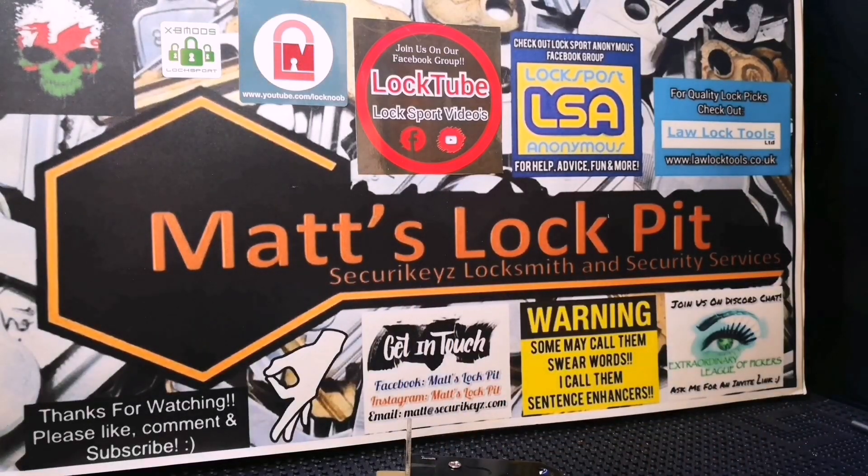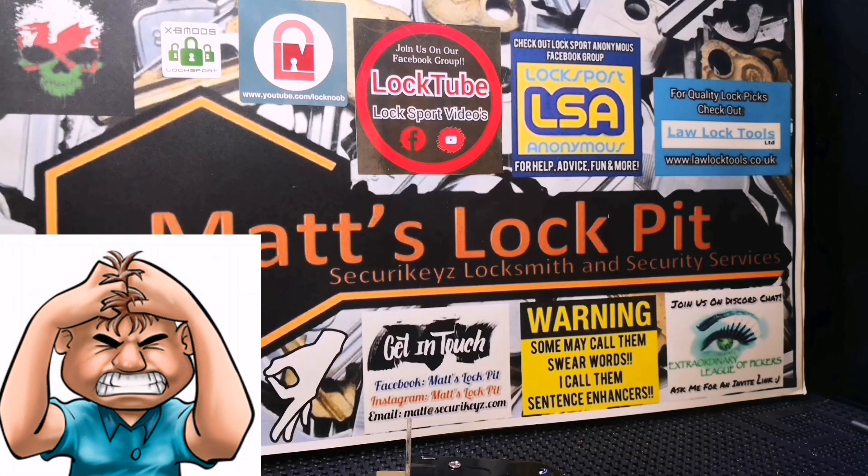Let me paint a little picture for you guys. I'm lying in bed at 6:45am, kids aren't awake yet, so I'm thinking everything's all fine and dandy. The phone rings — answer the phone — and all I'm told is basically that it's a mortise lock and they're locked out. So instantly what I'm thinking is: fuck my life, it's going to be a British Standard five lever mortise lock.